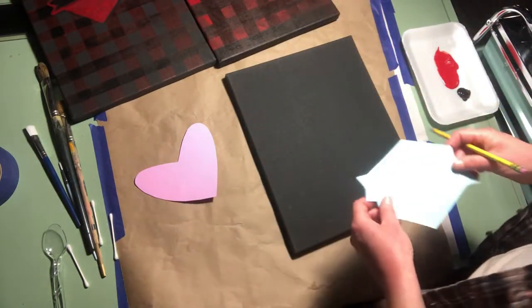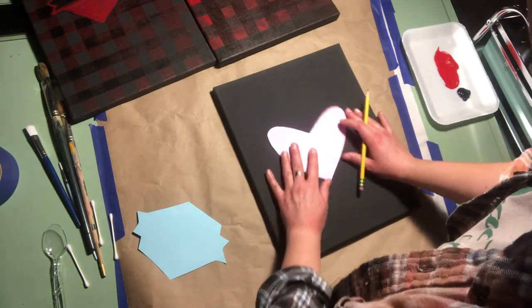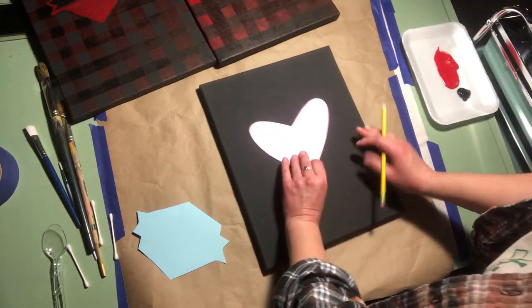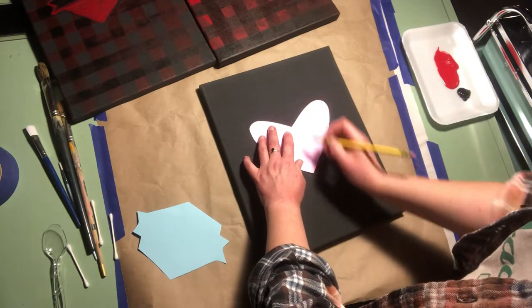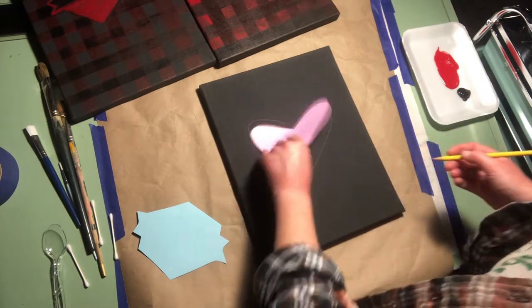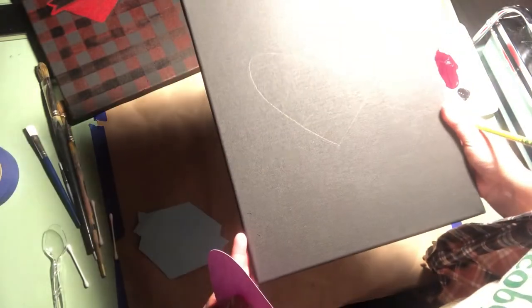So we're going to start out first. I'm going to make a heart and you can place it wherever you want — on the side, the bottom — but I'm going to put mine in the middle. Hold on to it, trace it, and you have your image on the canvas.